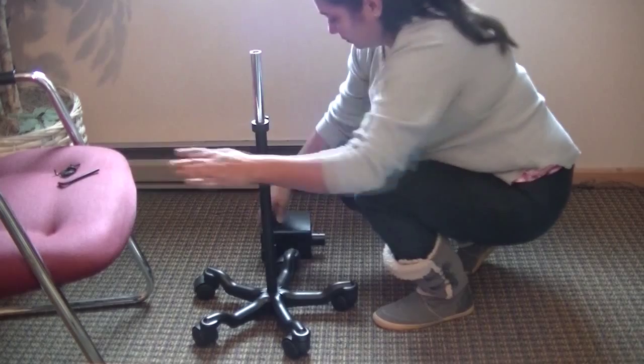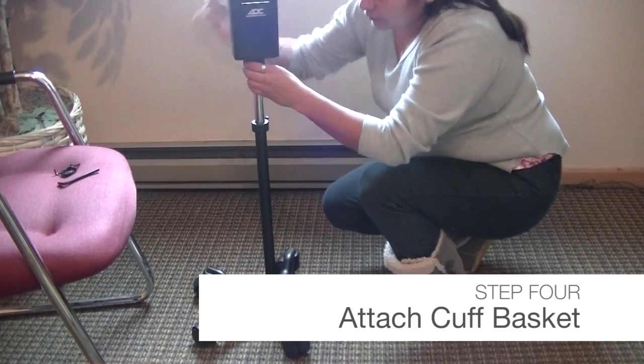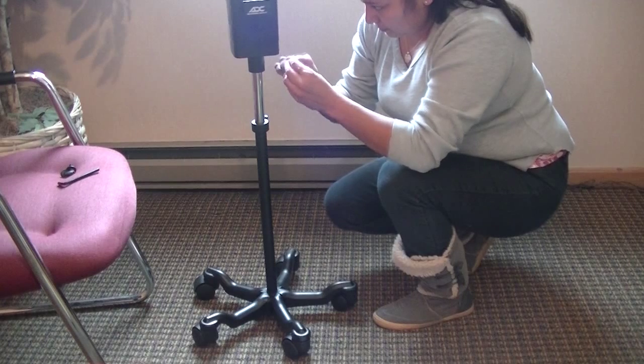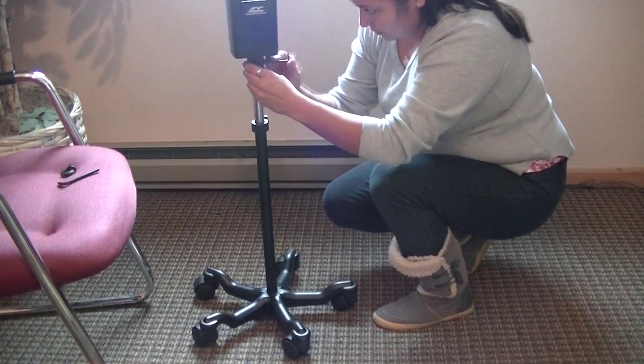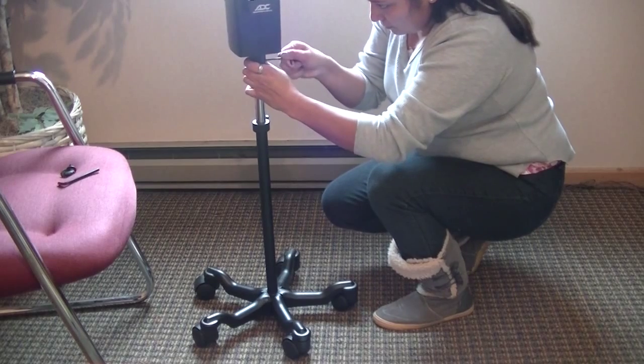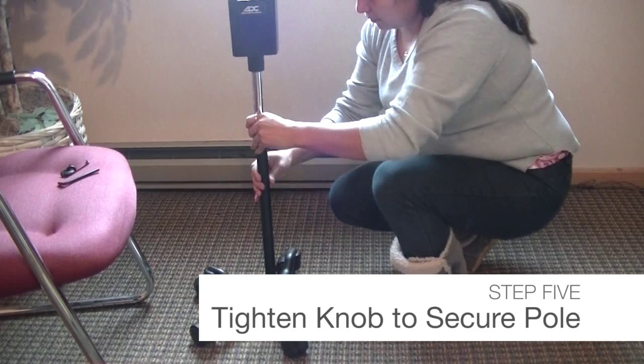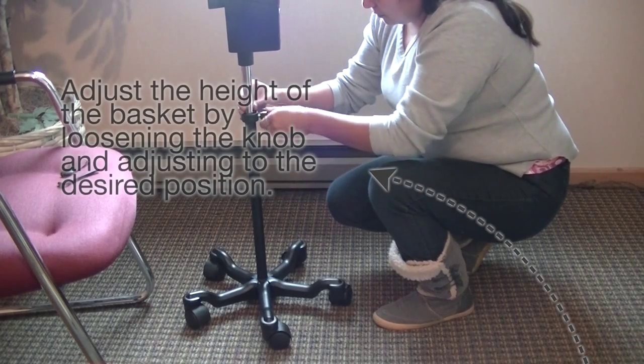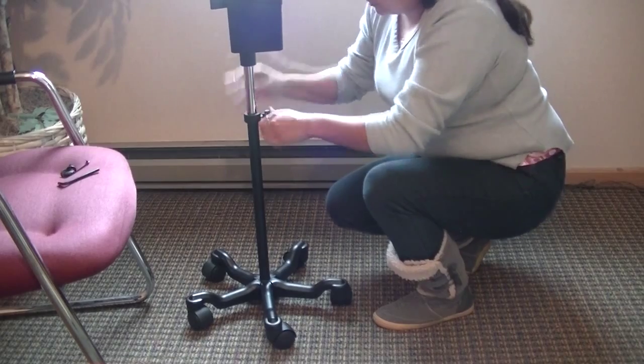On the cuff basket, loosen the 3mm bolts and then attach the basket to the top of the inner pole. You can adjust the height of your 752M-02 by loosening the adjustment knob and raising or lowering the inner pole. Once you've reached the desired height, fully tighten the knob.